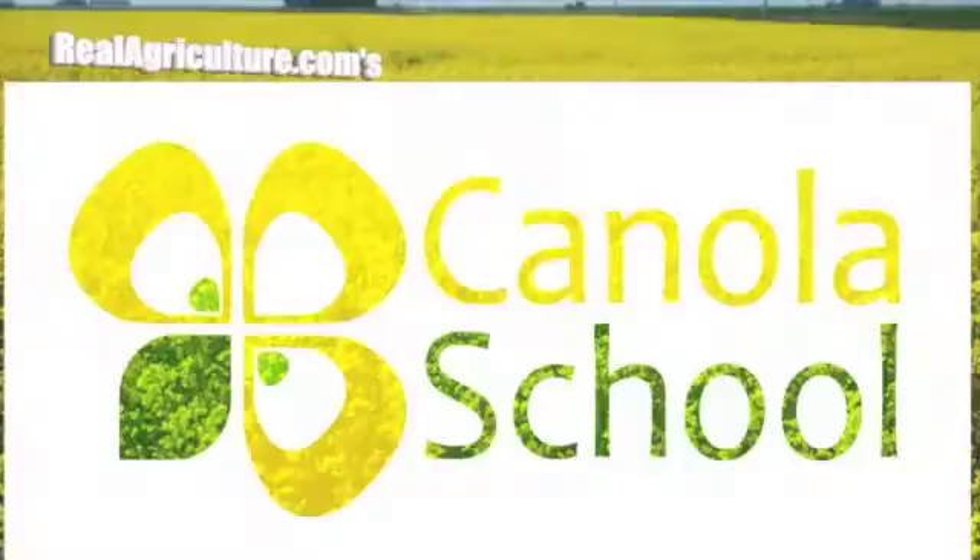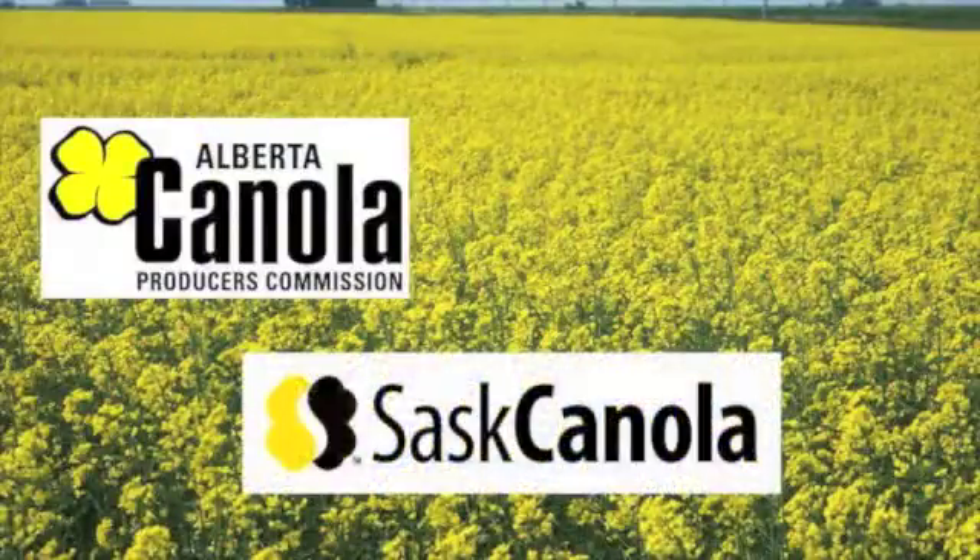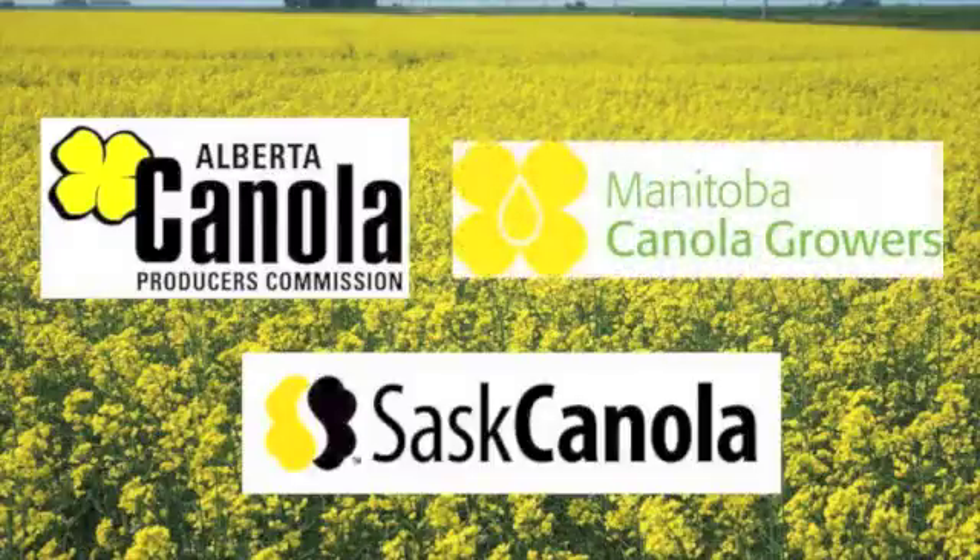The Canola School on realagriculture.com is brought to you by Alberta Canola Producers Commission, SAS Canola, and Manitoba Canola Growers.